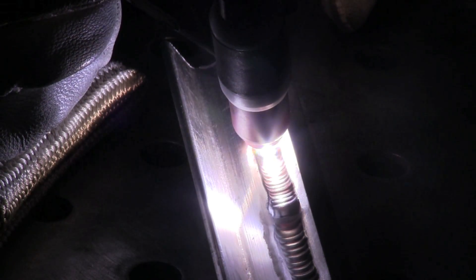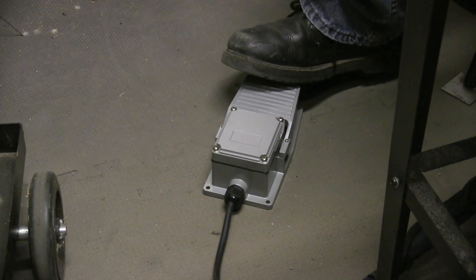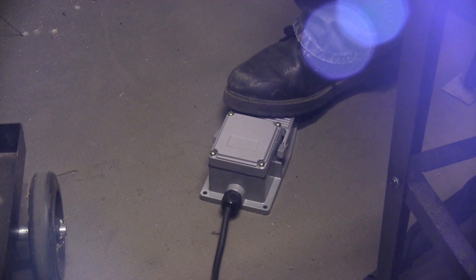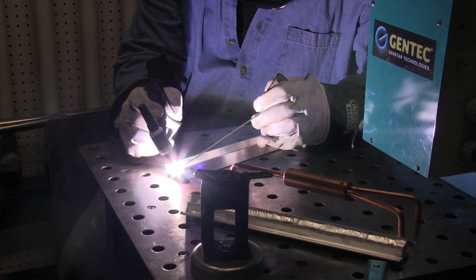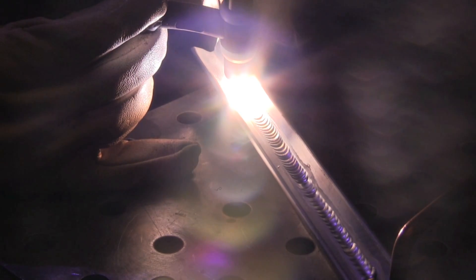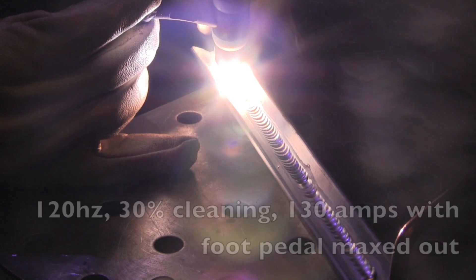Now you can see things have gotten better with the foot pedal — I can adjust and not let the puddle get out of hand. The foot pedal is a little bit of an issue: it doesn't scoot on the floor but it's a little hard to push because it's got a spring that gets harder and harder as you go down. It takes a little getting used to, but as you can see I'm getting this thing dialed in to where it's doing a pretty good job.